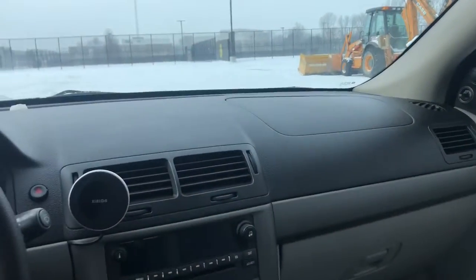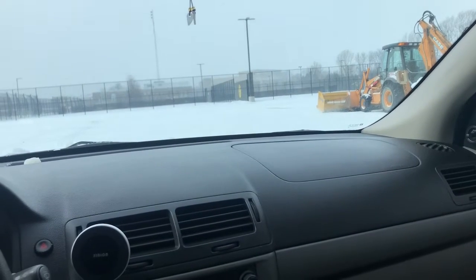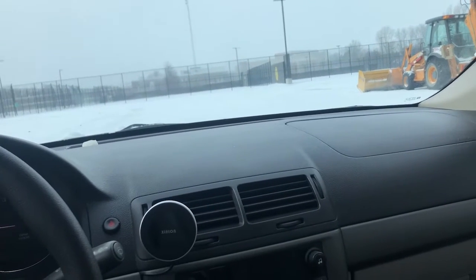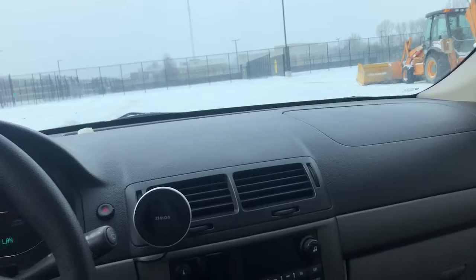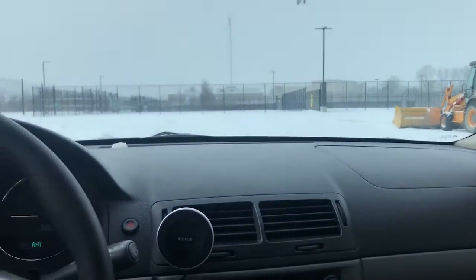In the back, you can't see them, but in the rear deck I've got the JBL GX962s, I believe they're called. They're just the basic coaxial speakers, not the component ones, because that would have been too much work.